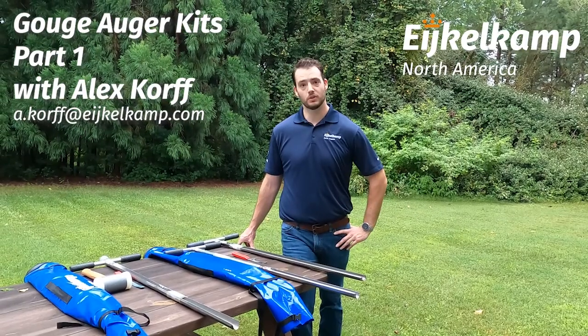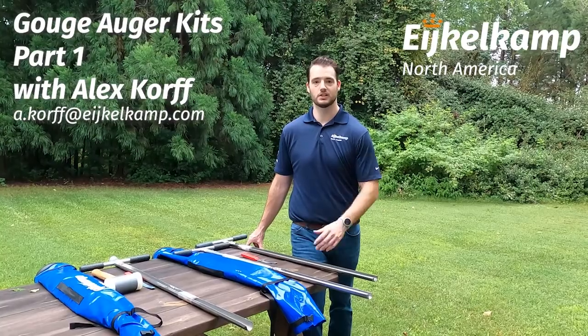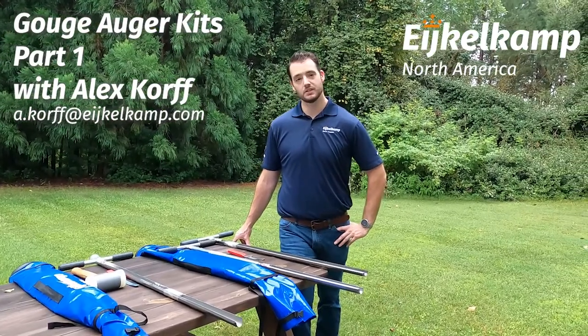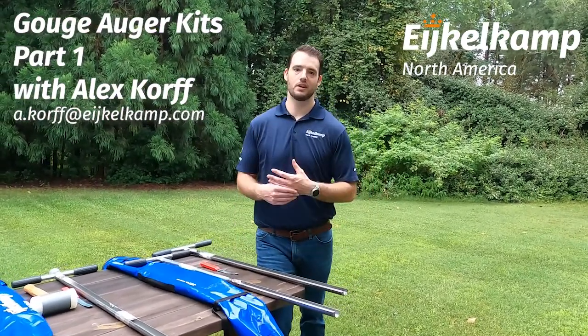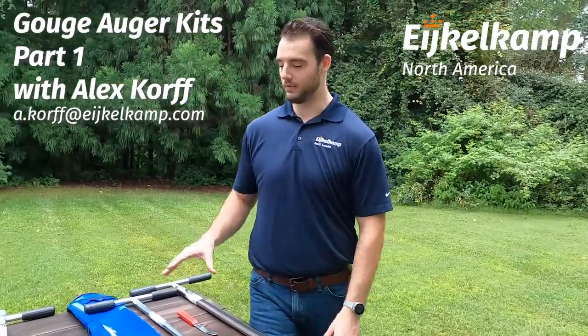Hello, this is Alex again with Eichelcam North America and today we're going to talk about gouge style augers and we'll get into some of those sample kits that are meant for the field. In previous videos we talked more about the Edelman style auger or some of the specialty augers. Today we're going to focus specifically on these gouge style kits that we have here.